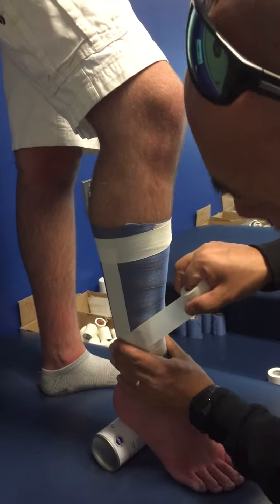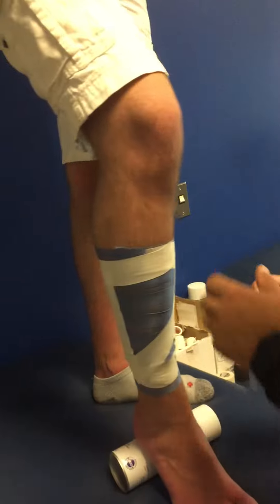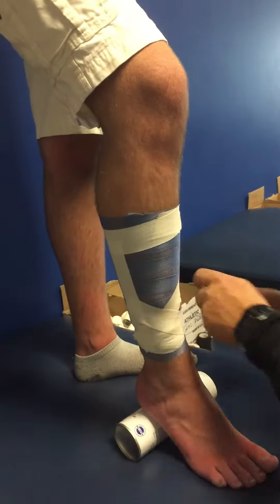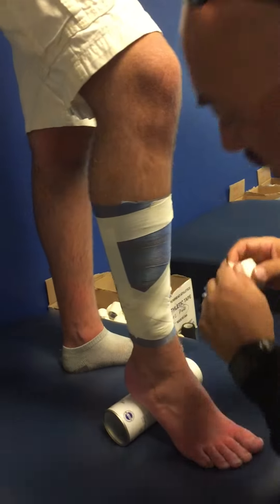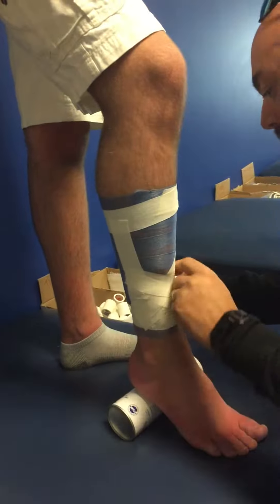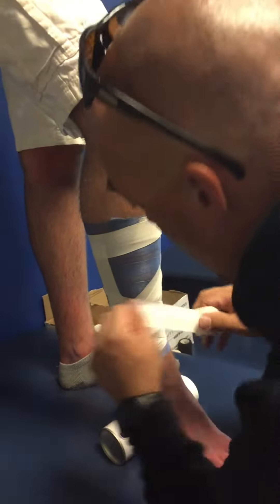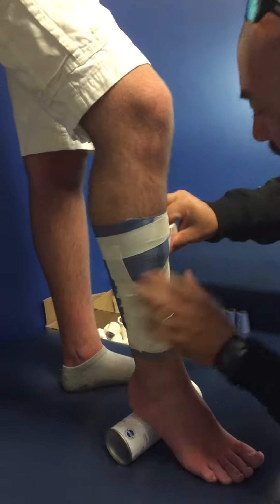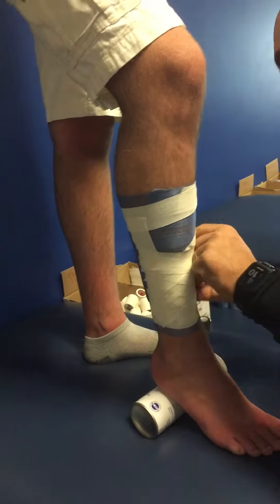I'm going to angle the tape, always going from the painful side to the non-painful side. I'm going to overlap by half, pulling tension so it's nice and tight. The whole point of this is to pull that muscle onto the tibia. Overlap by half every time so it's a good thick layer of tape, and that'll be effective.